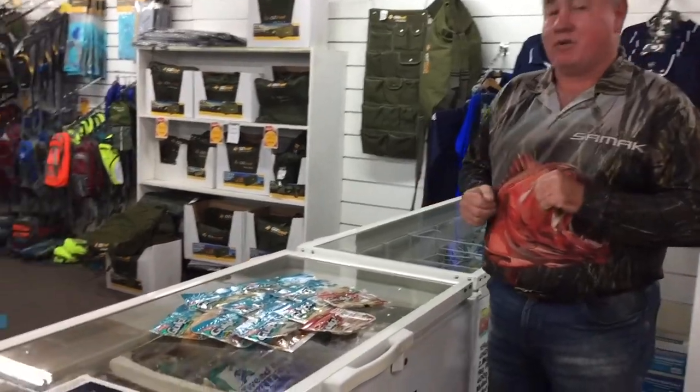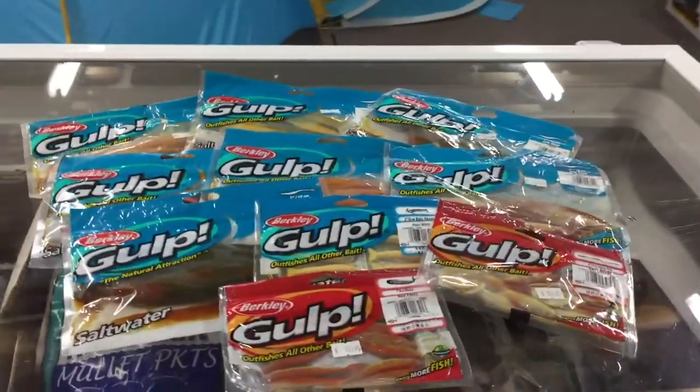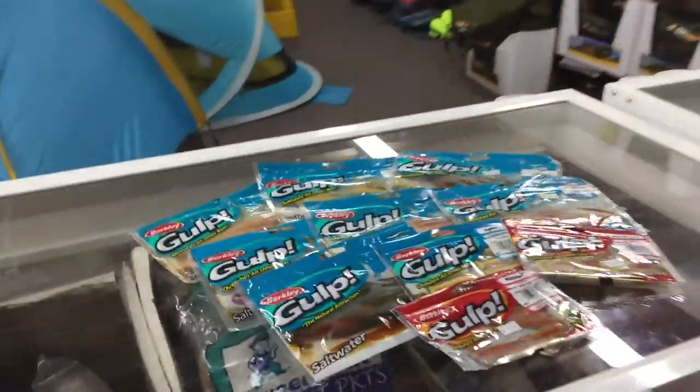Matty Yargin, the Berkley representative in Queensland, has given us 10 packets of Berkley Gulp to give away. All you've got to do to win is come up, say hello, and you'll win the prize.